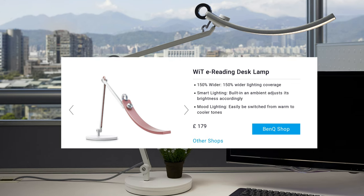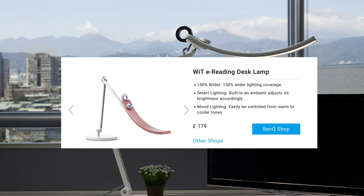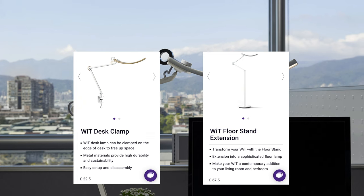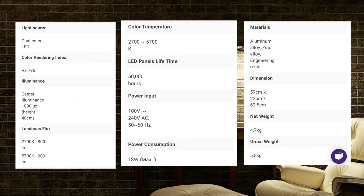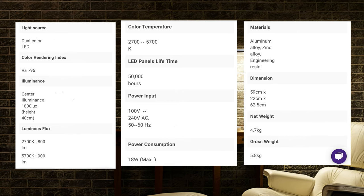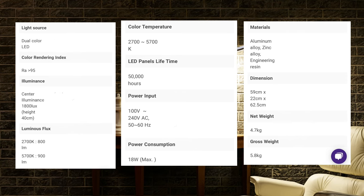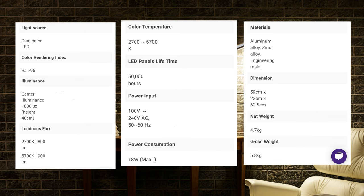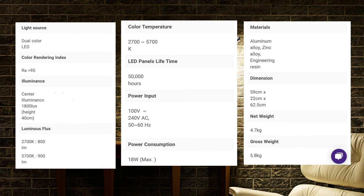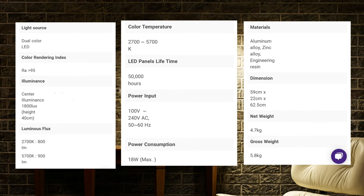The WIT eReading desk lamp retails at £179. There are also two accessories available: a desk clamp at £22.50 and a floor stand extension for £67.50. On paper the lamp looks pretty good. It is an LED lamp with an illuminance rating of 1800 lux at a height of 40cm, which is pretty bright. It also has an adjustable colour temperature from 2700 to 5700K, which is going to be really useful for making sure your colours look accurate. Being an LED lamp, the power consumption is pretty low at 18W.